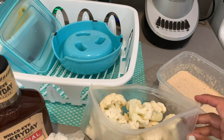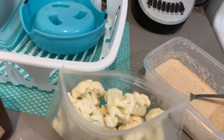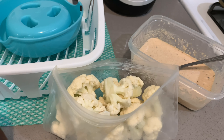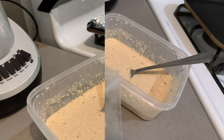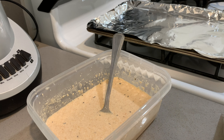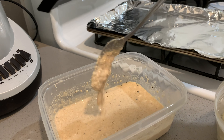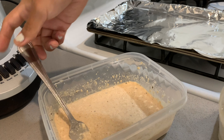Here are my cauliflower florets. I had already cut them up yesterday and put them in a little bag. I'm going to go ahead and rinse them off and then dip them in the batter. This is really simple — all you're going to do is go ahead and put the cauliflowers into the batter. That's how thick it is.